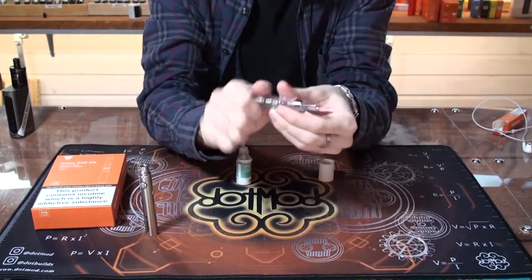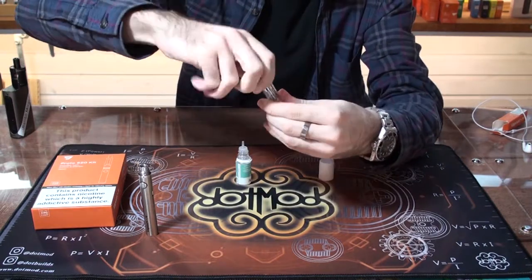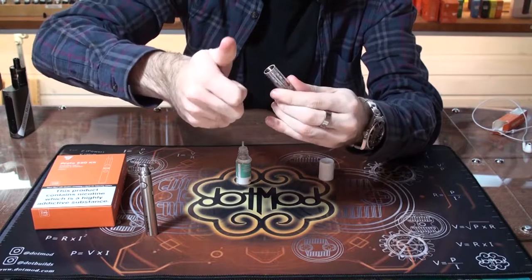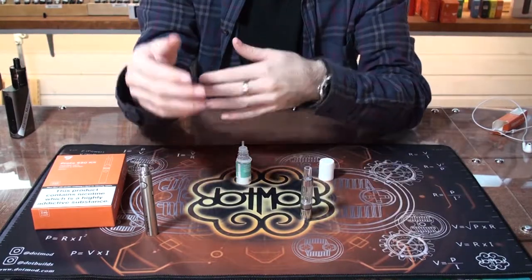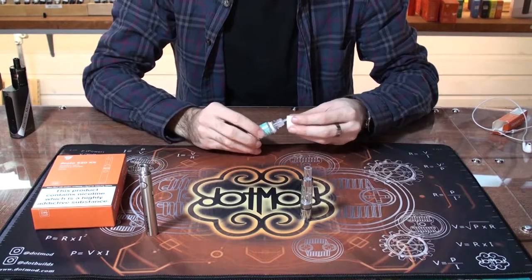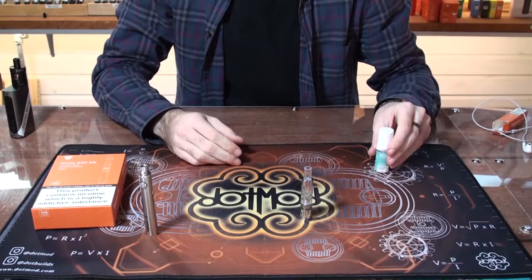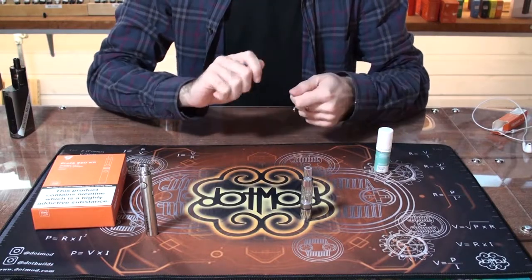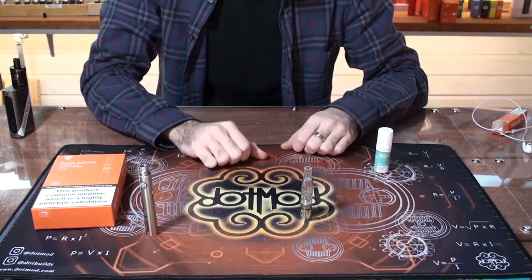Everything on the device you want finger tight and then just a little bit more. I'll twist until I feel the resistance, then give it a little extra twist so I know it'll stay in there but won't be too hard to get off. Over-tightening is a common issue we see people come in with — finger tight plus about a quarter turn is all you need, so it won't fall out in your pocket.